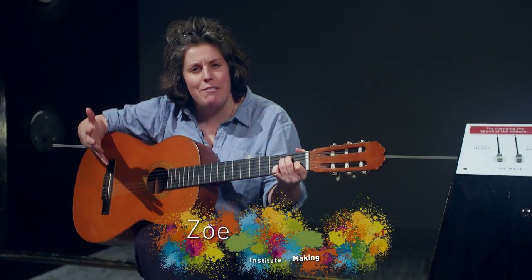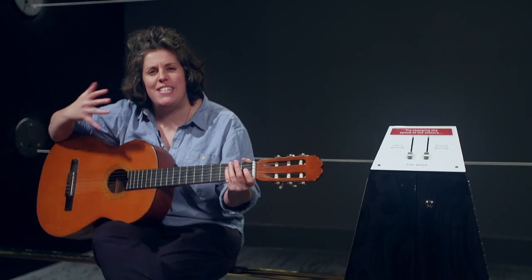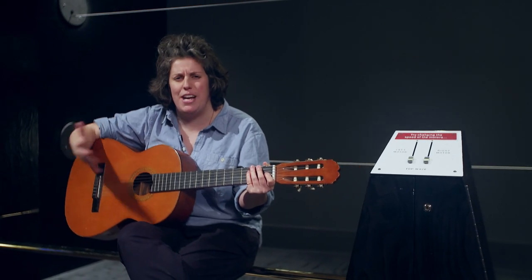I love the guitar. It's something I enjoy hearing, it's something I enjoy playing, I enjoy feeling it. But I've never actually seen sound. Is it even possible to see sound waves?